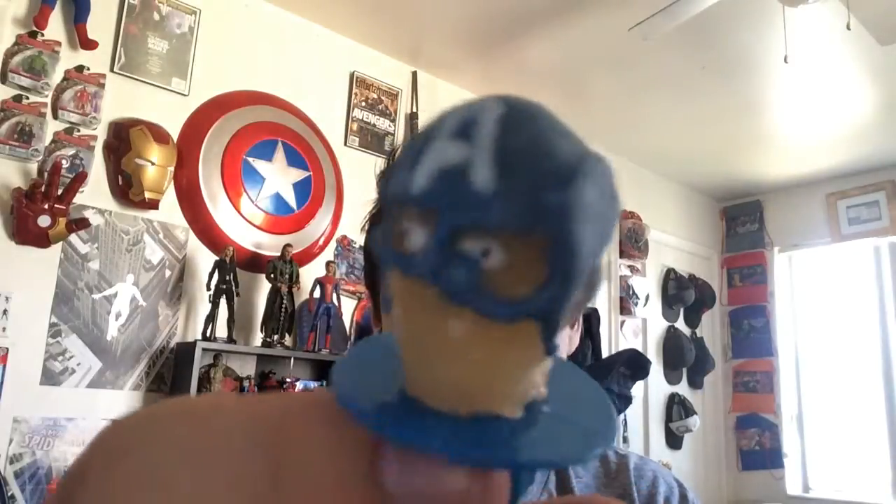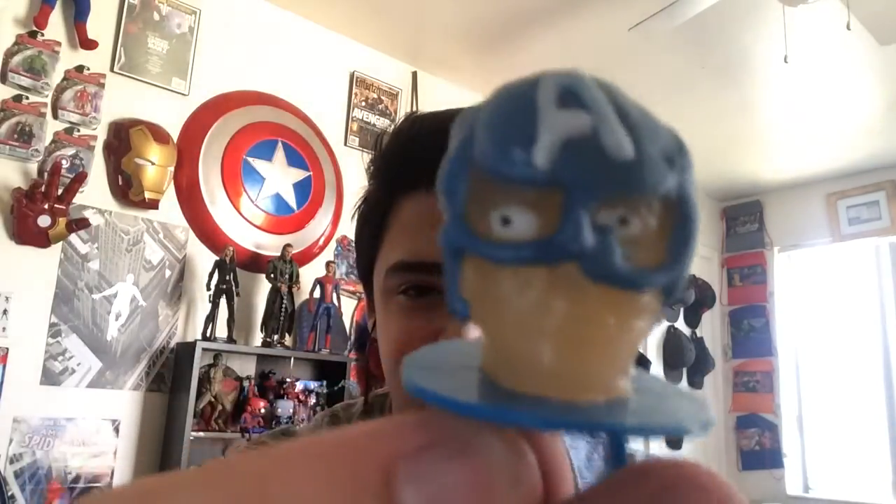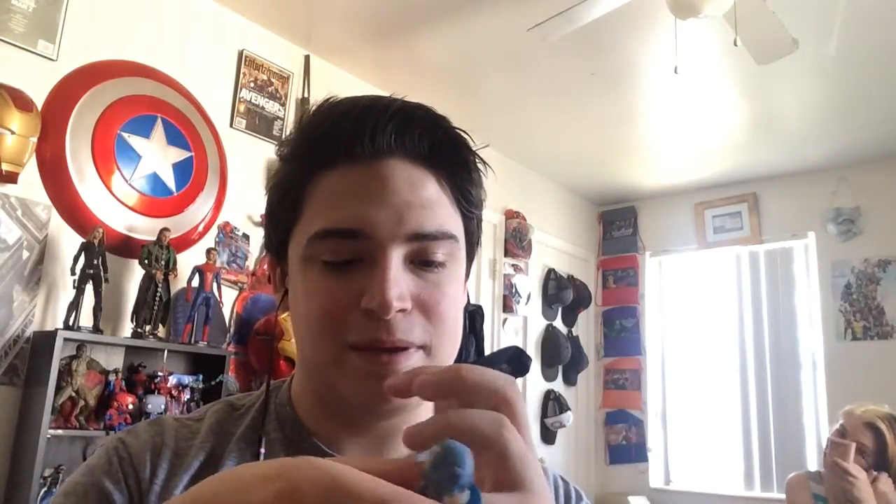Look at that — just look at that. He's looking like his face is getting melted off in Indiana Jones. She said the exact same thing yesterday, but seriously though, look at that. I need to take a picture of this — my lord. It doesn't even really fit my finger very well, maybe my pinky.